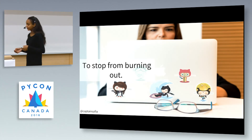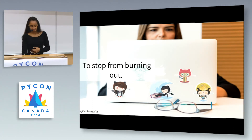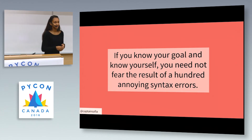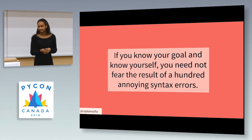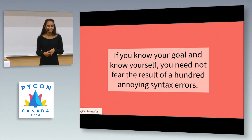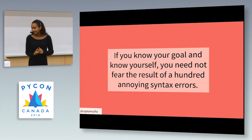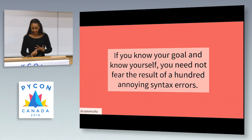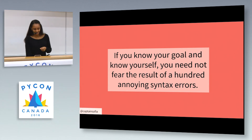We all need a particular self-awareness about who we are as engineers and where we want to go. If we had that, we would burn out much less. To rephrase Sun Tzu: if you know your goal and know yourself, you need not fear the result of a hundred syntax errors and all the other awful stuff that mentally wears on you as a developer.